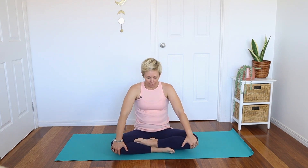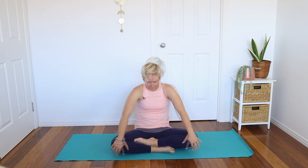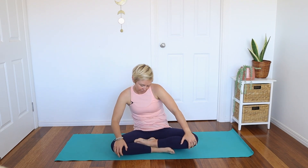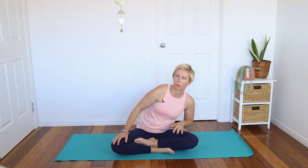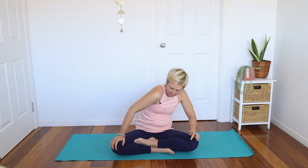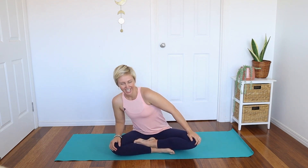Let's take some pelvic circles, working into the belly — it should feel like a really nice little massage for the digestive system and for any tension we might be holding in this space. Then reverse your circles in the other direction, and then come back to center.